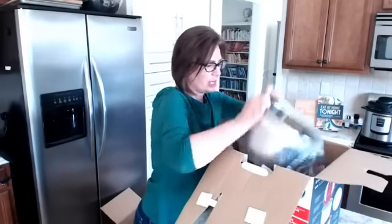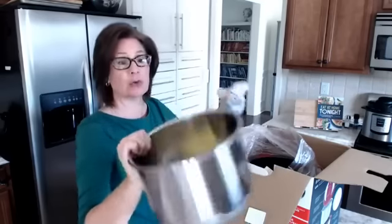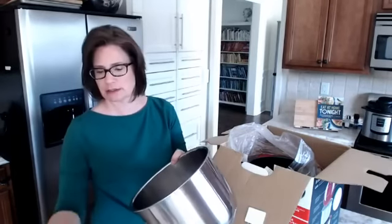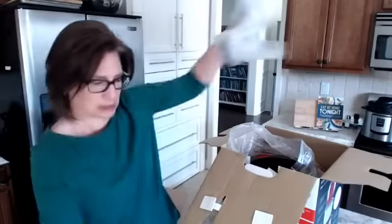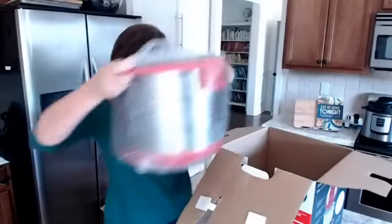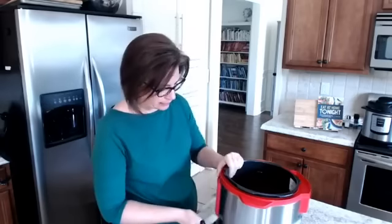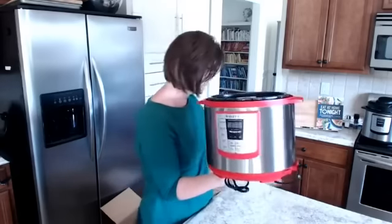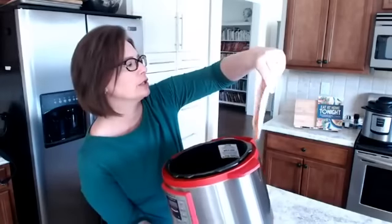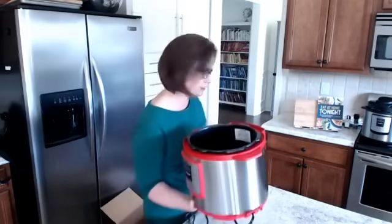Then there is the inner pot — the cooking pot — which on an Instant Pot brand pressure cooker is stainless steel. I have a Cuisinart which has a non-stick finish; it's easy to wash. This one's not super hard to wash either. And then there's the main part of the pot — the part with the control panel, the part that actually heats up. There's a warning to make sure the heating element is free from grease and debris.